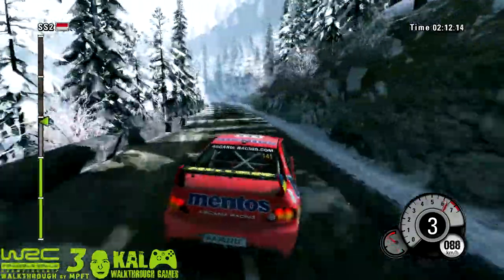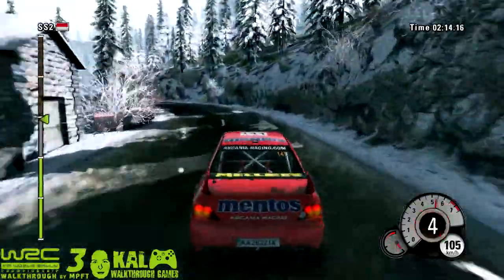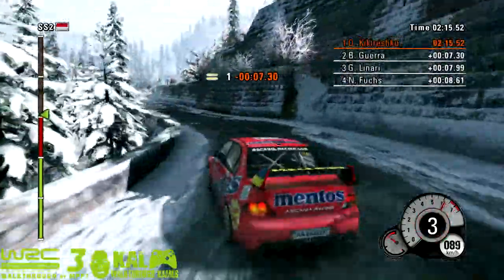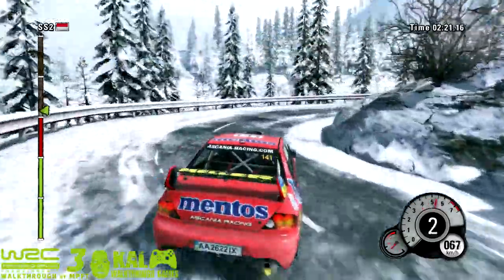50, left 5, into right 4, on press, and left 4. 50, right 4, and 40, hairpin left. 60, then hairpin right, open.